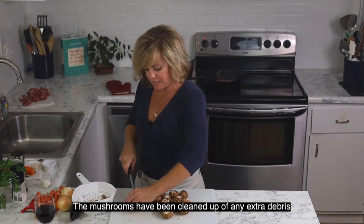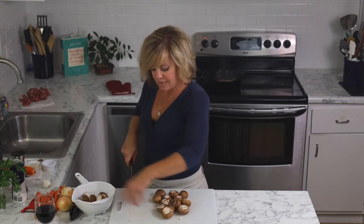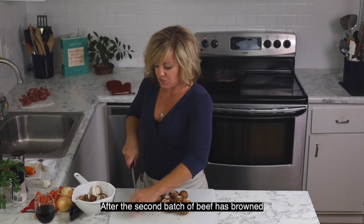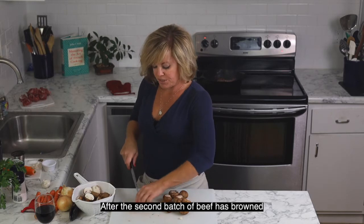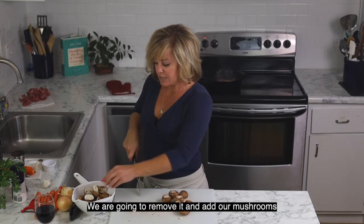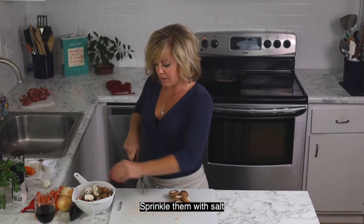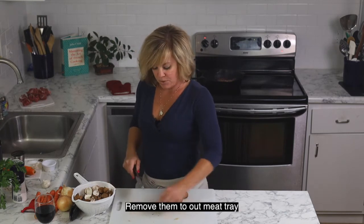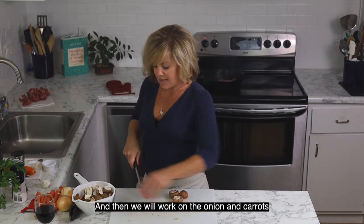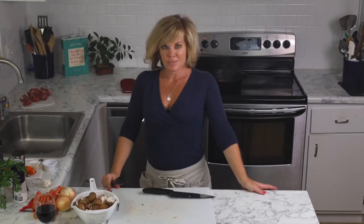The mushrooms have been cleaned up of any extra debris and trimmed, and we're going to simply cut them in half. After the second batch of beef has browned, we're going to remove it and add our mushrooms. We'll sprinkle them with salt, and as soon as they have begun to brown, remove them to our meat tray. Then we will work on the onions and carrots.